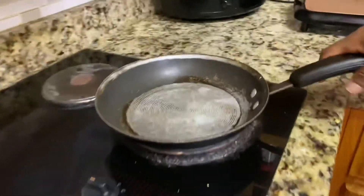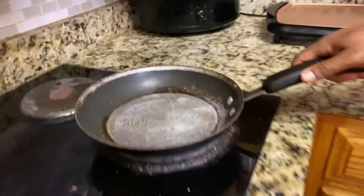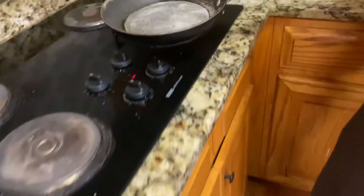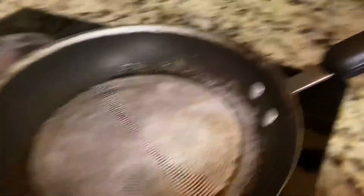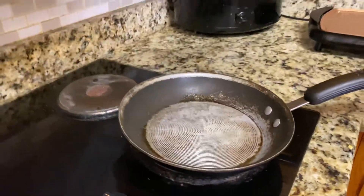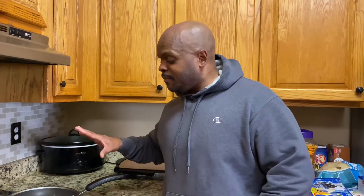All right, so I am making salmon, as you can see. The first thing I do is just take the pan and put corn on the eye. This is a very simple meal for you folks that can't cook. I'm making a very simple, healthy meal — low carbs: the fish, the cauliflower rice, and the avocado.